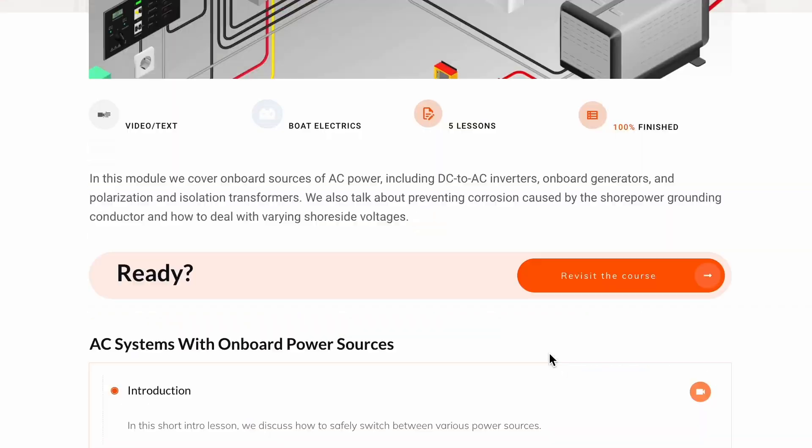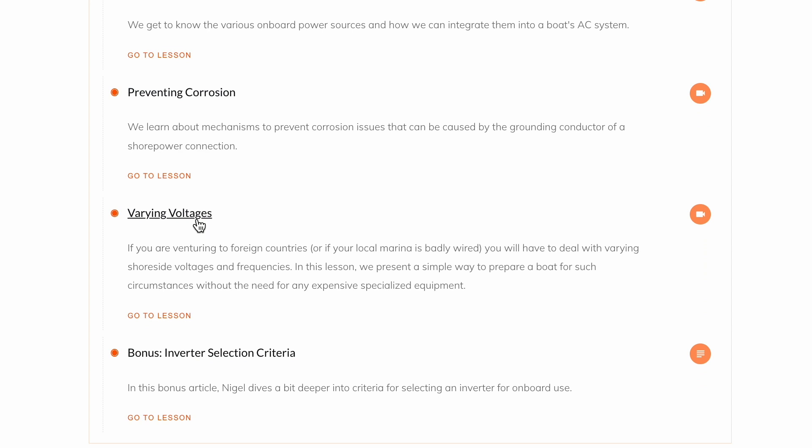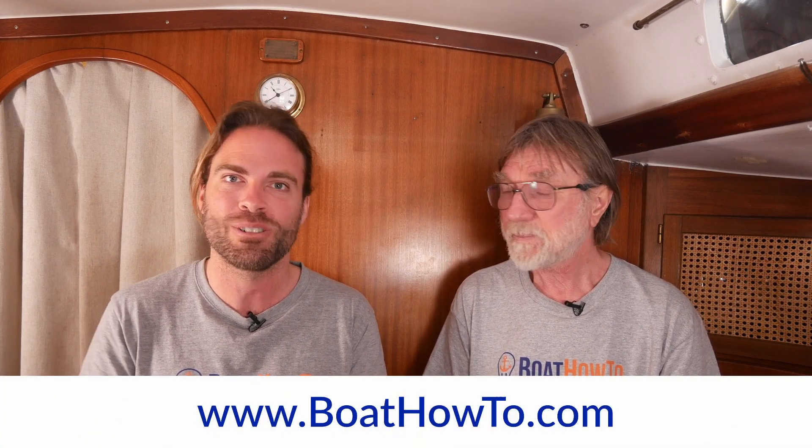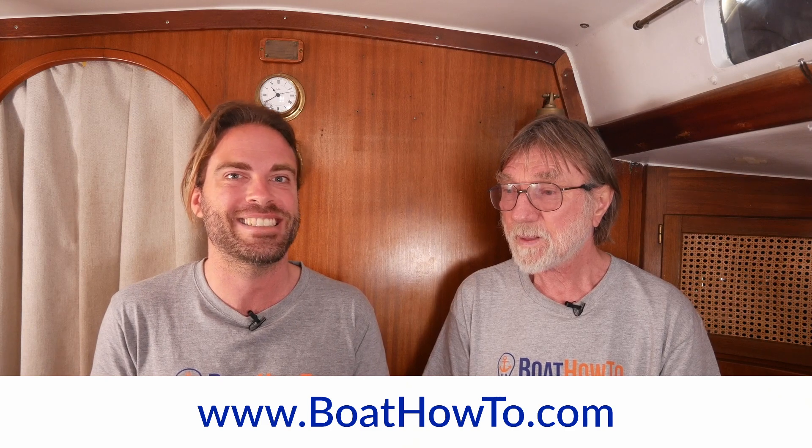If you want to learn more about AC systems on boats and how to safely install them, we also talk about how you can run a boat on different shore-side voltages while keeping the internal boat wiring at the voltage it was built for — so maybe that's also an option. Check out our courses at BoatHowTo.com and see you soon. Thanks a lot.